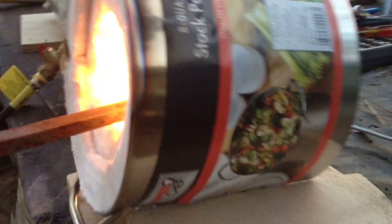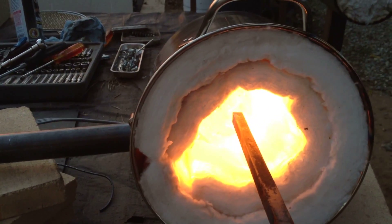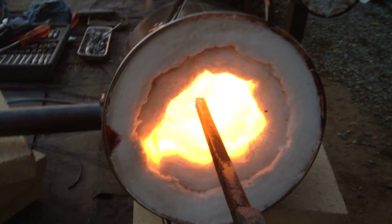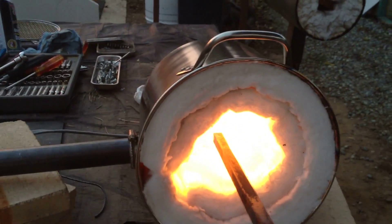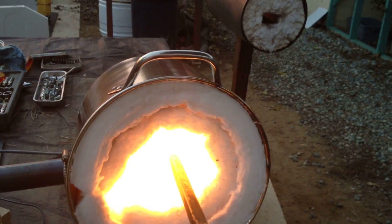It's just a cheap stainless pot. Cut a hole in the side for the torch nozzle, and then we just blow the air from the blower through the torch and it directs the propane into the forge. Drawing up the heat there.